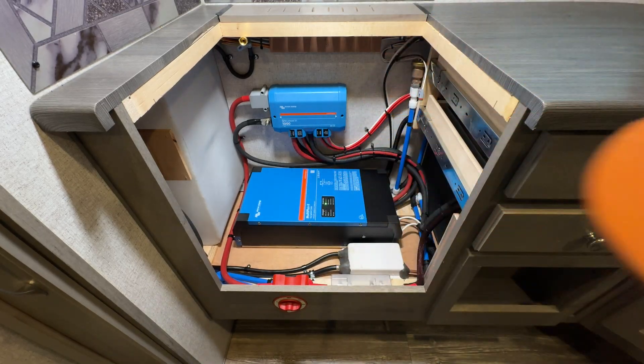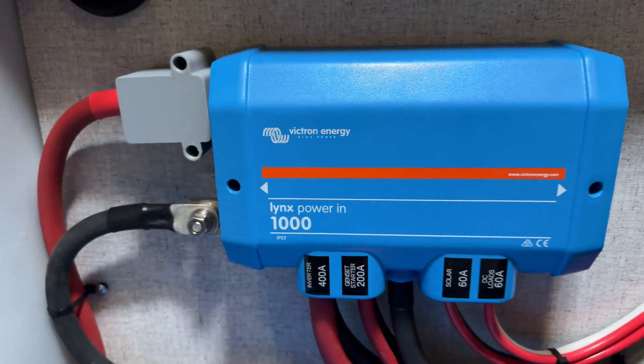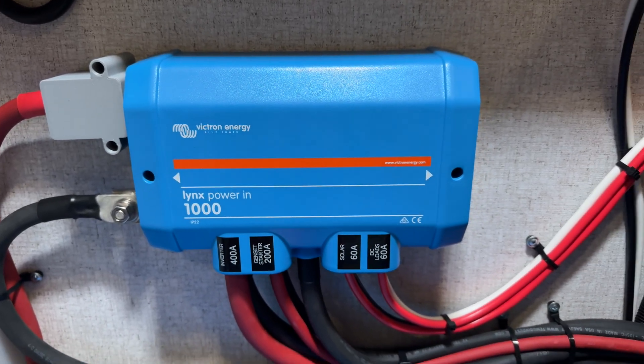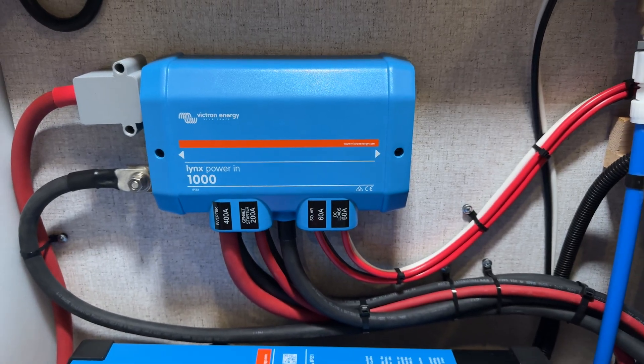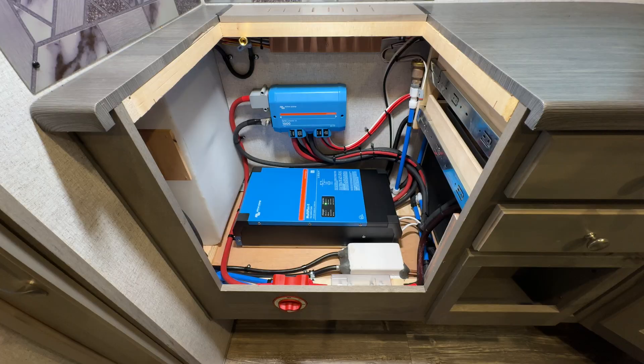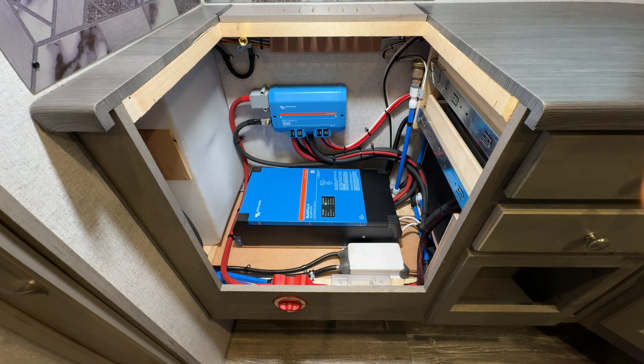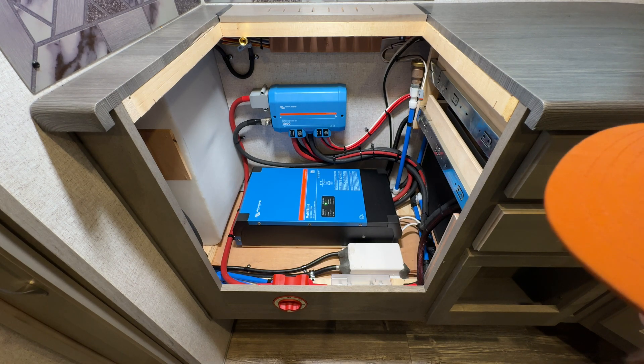As far as the fuse panel itself, we do have the Lynx Power In fully loaded up. First off, we've got a 400 amp fuse in here feeding the inverter with 4-aught cable. There's also a 200 amp fuse in here that feeds the electric start for the onboard generator. From the factory, those cables are completely unprotected and they run underneath the camper, hanging out a little bit down below. I wasn't comfortable with that, so we put that on a fuse. 200 amps is correct for the wire gauge, and that starter doesn't pull more than 100 to 120 amps peak inrush — so it's plenty. You should never have any issues with it blowing. But if you do have some sort of a short between the cables, the fuse is going to keep that protected.